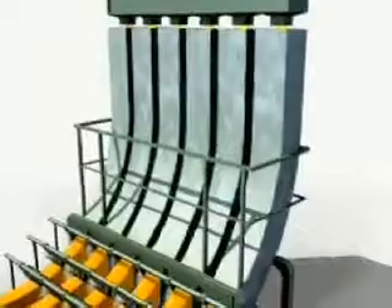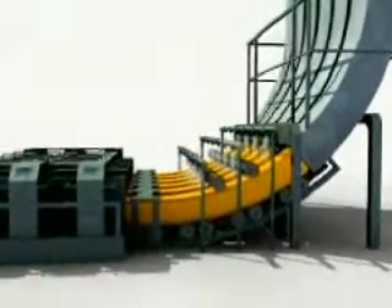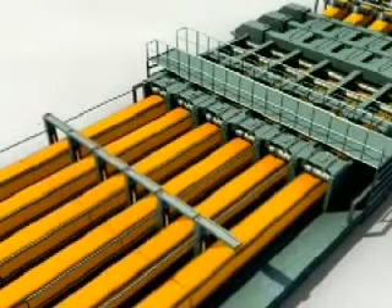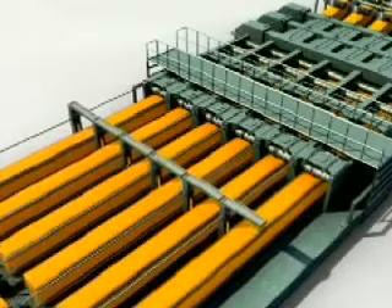the steel is drawn from the bottom of the mould through a curved arrangement of support rolls and water sprays. It emerges horizontally in the form of a solid steel strand. At this point it is cut to length using automatic gas burners.